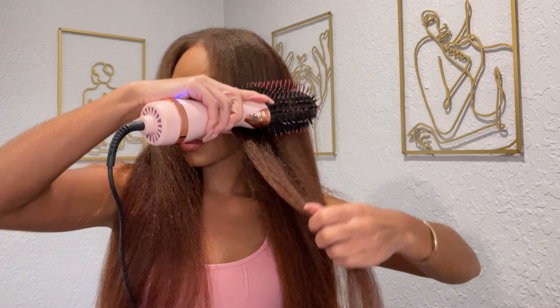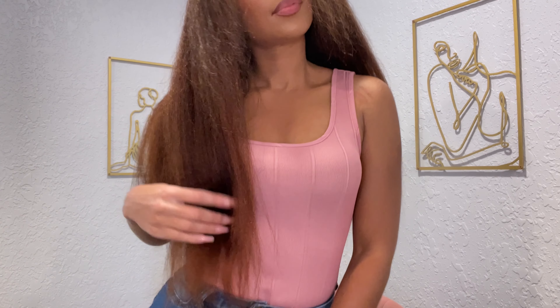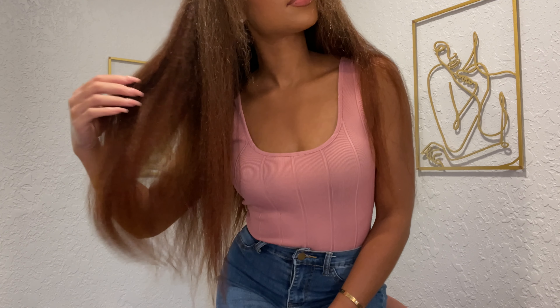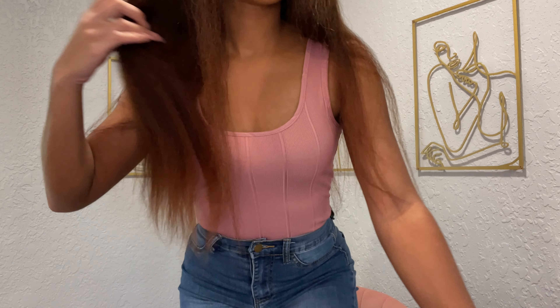I will end up straightening this hair eventually — no time soon because I like this look — but I do want to see what it looks like with a little bit of heat in it. If you're interested in seeing that, let me know down in the comments. I'm going to stand up so you guys can see how long it is and what the ends look like — not scraggly at all. It's a 22 inch but it just seems so much longer to me, and I'm not complaining — she's gorgeous, I love her.